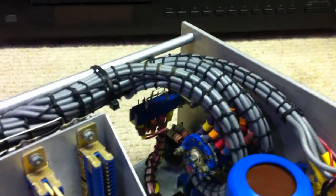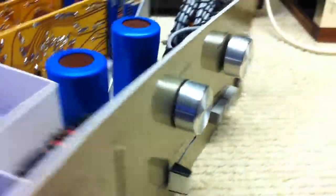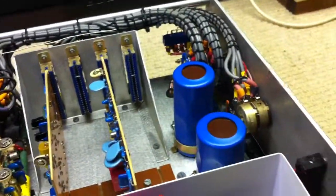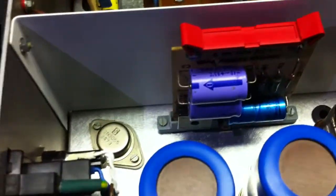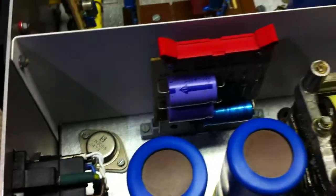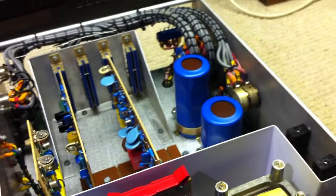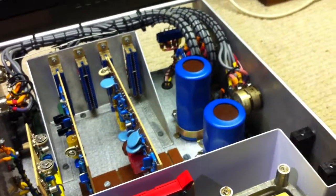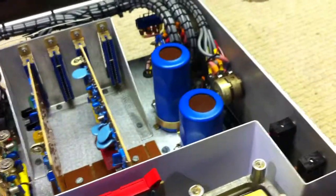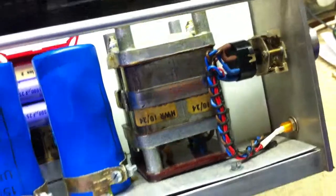If you switch the loudness switch, the whole thing just motorboats. Also, when you adjust the balance on the front, depending on the position, you get various degrees of motorboating, distortion, and oscillation. The power supply rail, even without motorboating, varies between 65 volts and 30 volts — there's something quite nasty going on. You can vary the voltage between 30 and 60 volts just by adjusting the balance control between left and right. Goodness knows what somebody's done. I think it's not really worth spending too much time on. Thank you for looking.